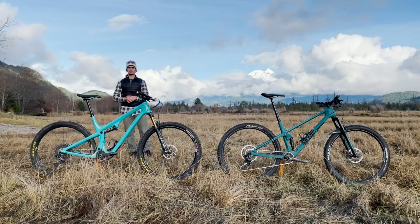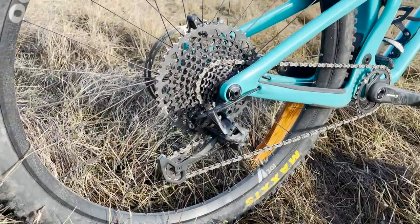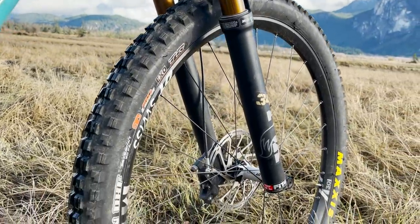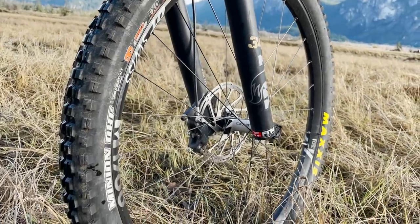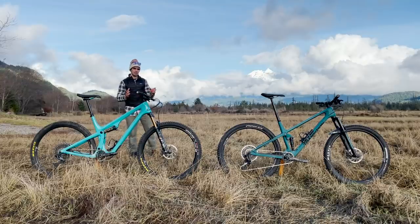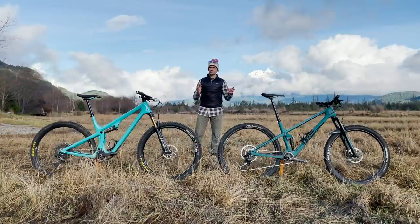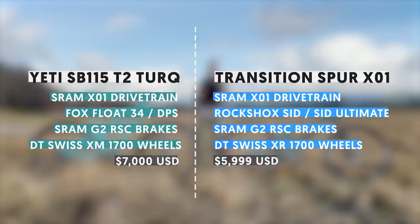The Yeti SB115 has a Fox Float 34 fork and a Fox Float DPS shock — 130 mils of travel up front and 115 mil out back. SRAM handles drivetrain and braking duties, with G2 brakes and good-size rotors, plus a Fox Transfer dropper post. The two builds are actually quite similar: wheel sets almost identical, drivetrains almost identical, with comparable suspension products from RockShox and Fox respectively.